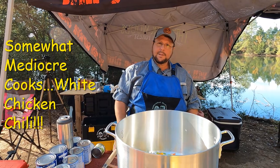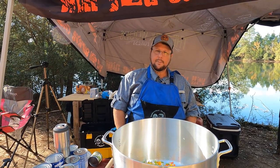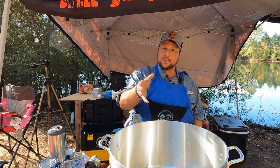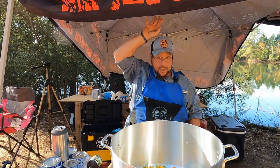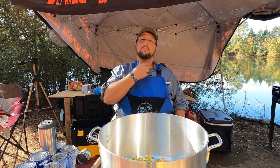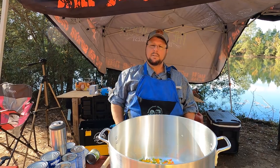White chickens are everywhere — they run along with the red chickens and the speckled chickens and the purple chickens and the chickens with the big old headdress on. They're all together. The white chickens got a bigger wattle, okay? Yeah. White chicken chili.